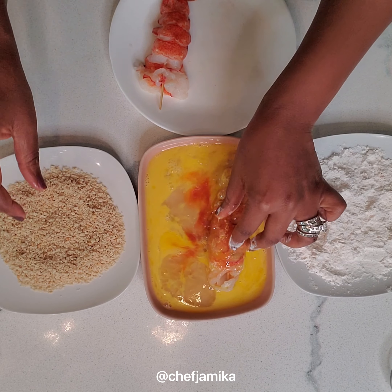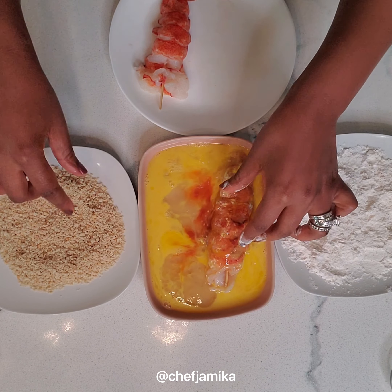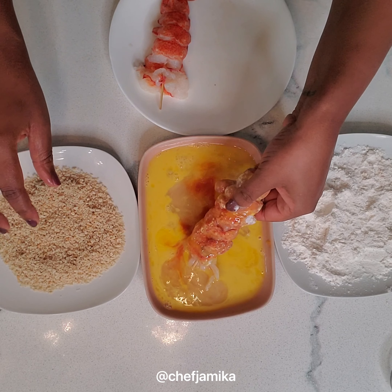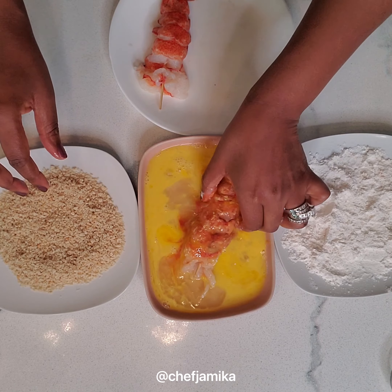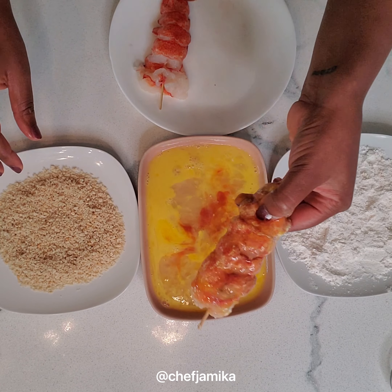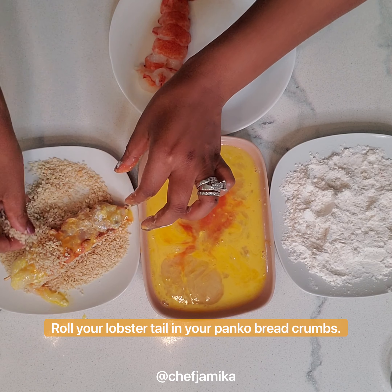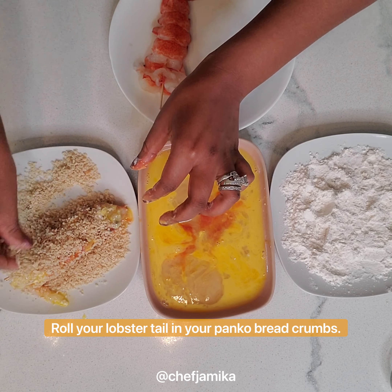And then last, we'll go with our panko breadcrumbs. If yours are already seasoned, you don't have to worry about it. If they are plain, just add a little bit of salt and pepper and it'll be perfect to go. Roll that right in there — the panko is going to help it get nice and crunchy as it fries up.